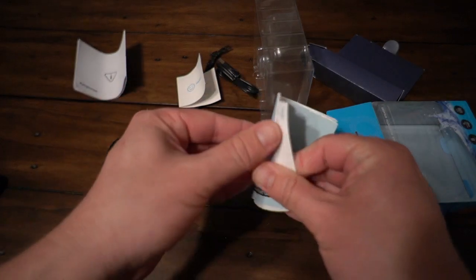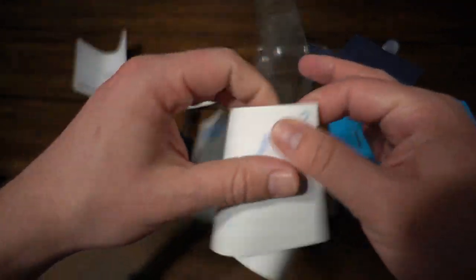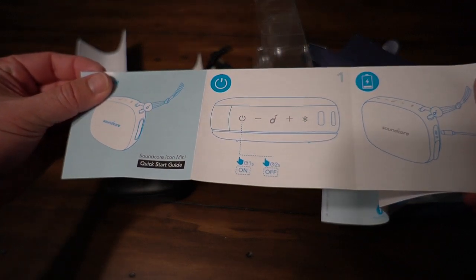And then you have the quick start guide. There's not a whole lot to it — it just tells you what the basic functions of the buttons are. It lays out the power button, volume up, volume down, the multi-function button, and the Bluetooth button so you can pair it.